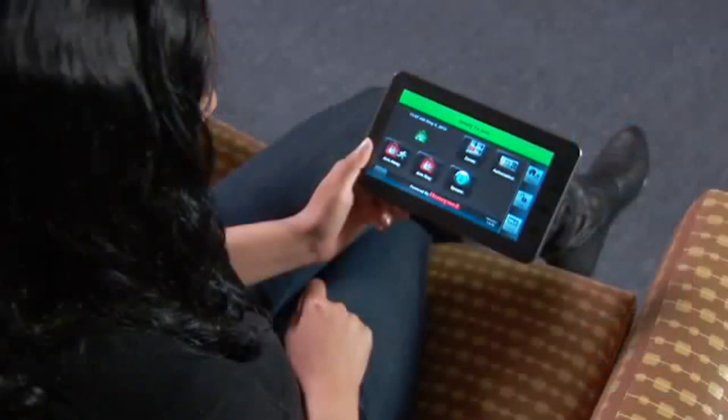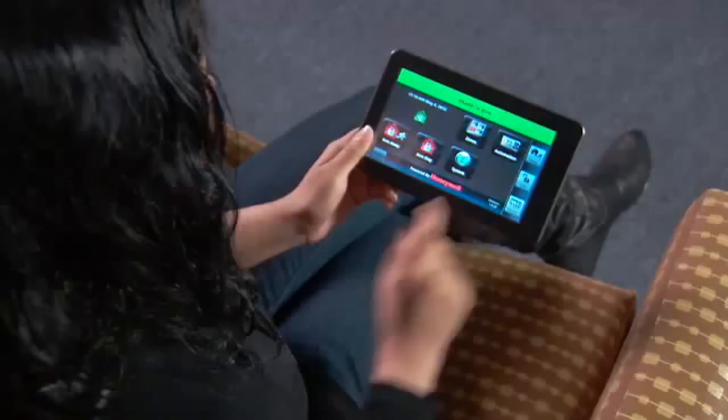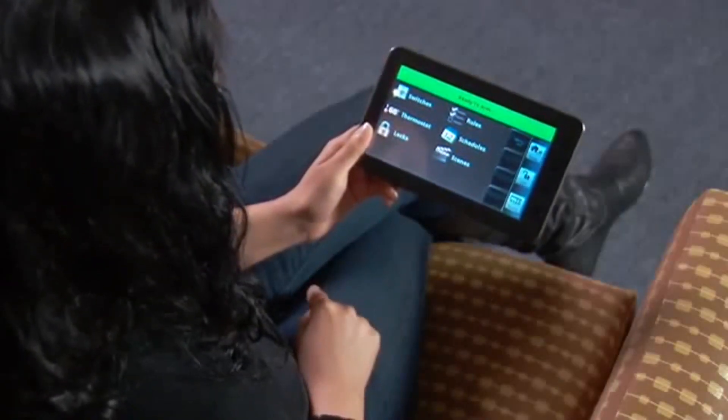On your tablet, you should now see the Security screen. Now you can control the system anywhere in your home using the tablet.